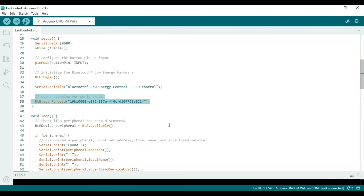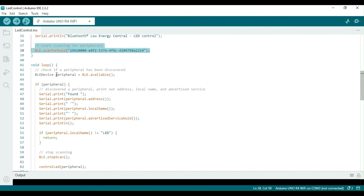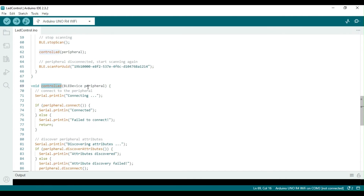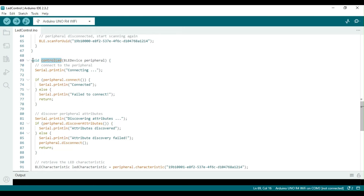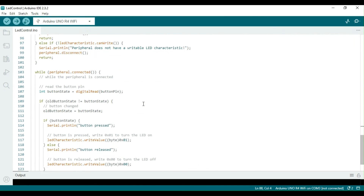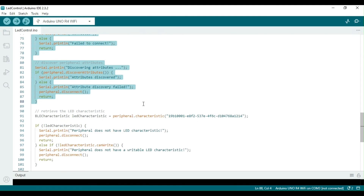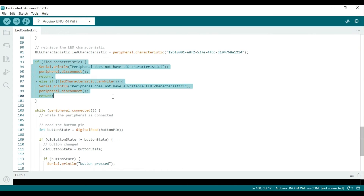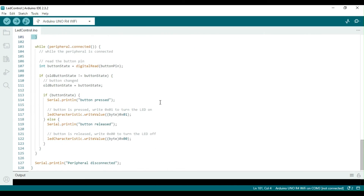The LED control program scans for a specific UUID that is assigned by the LED service of the peripheral. In the loop function, the program searches for a peripheral and displays its address, local name, and advertised service. If the desired peripheral radio is found, the program discovers its attributes and retrieves the LED characteristic. The program then checks if the peripheral has LED characteristics and if they are writable. If they are, the program checks the status of the pushbutton, and if there is a change in the pushbutton status, the corresponding value is written to the LED characteristic to turn it on or off as commanded.